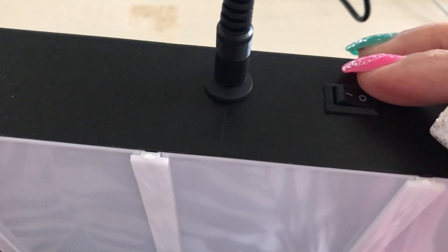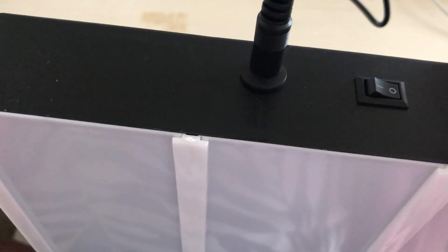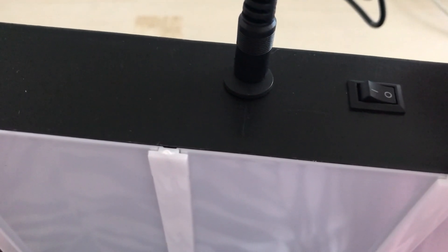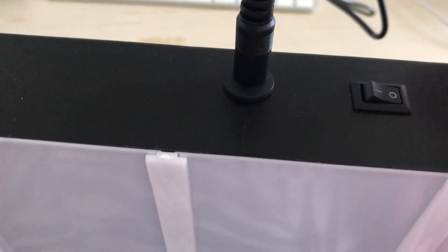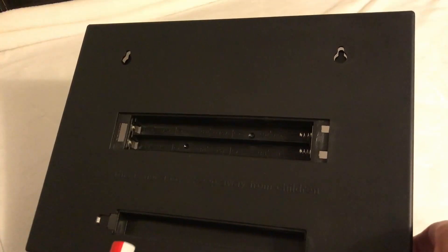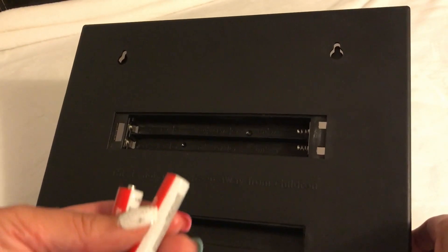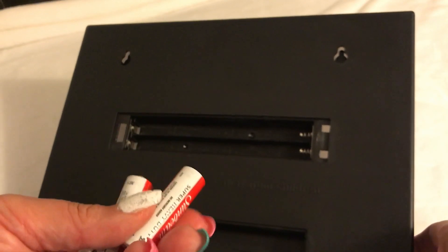If you don't want to use the batteries, you can take them out and plug the USB cord into the side of this box, then plug the other end into the back of your computer. Or you can just use the batteries. Here's the on/off switch. I'm going to go ahead and place the six double-A batteries in where they belong.